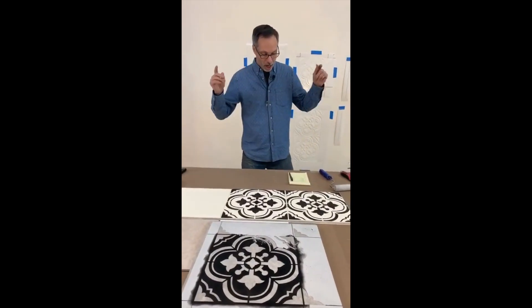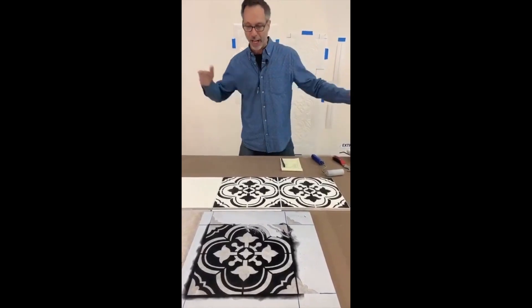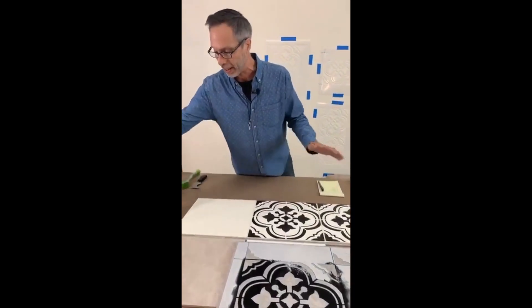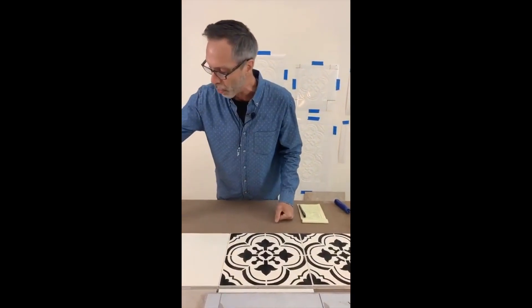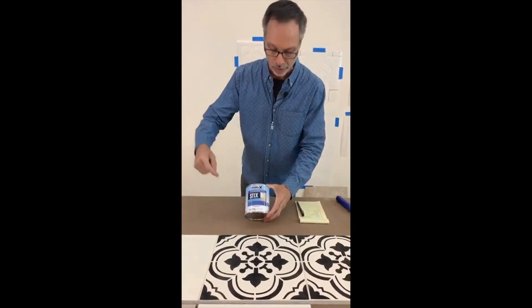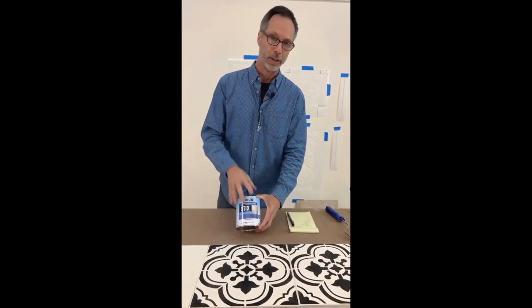Quick overview: prep is the most important thing — light sand, degloss, cleaning. Clean with some TSP, clean with some Dawn soap, get the floor ready. Most important thing: sticks primer. I've been telling you this for the last three or four episodes. A couple coats of this primer on your floor and you'll get good adhesion. This is the most important step when you're doing a tile floor.